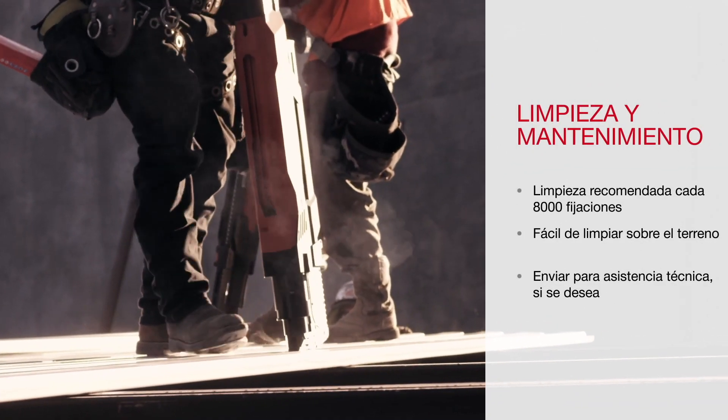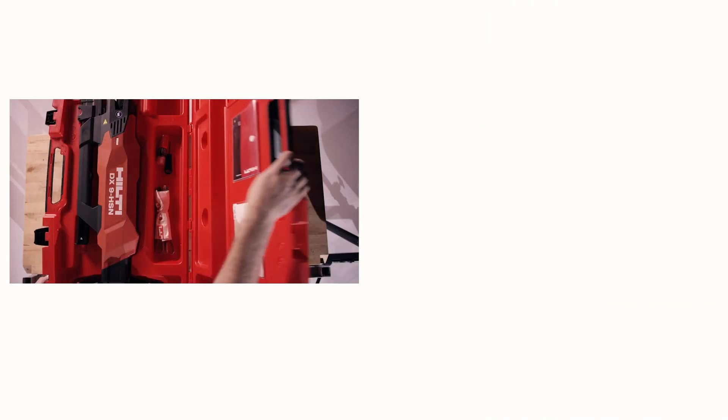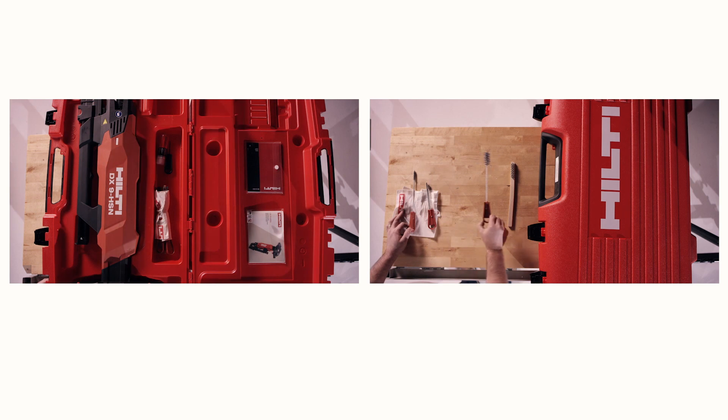During heavy usage, it may be a good idea to clean the tool daily. Each DX9 should have a cleaning kit included in the case. If you're missing the kit, please contact Hilti to order a new one.